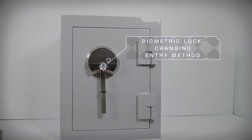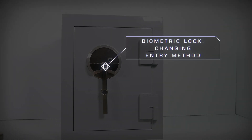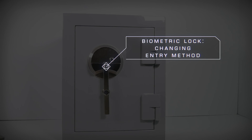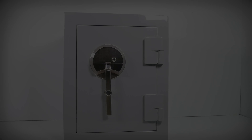Hi, this is Kyle with the BrownSafe family. If you have just received your new BrownSafe equipped with a biometric lock, please take a look at the first use video here, where we cover changing the entry method from code to fingerprint and then enrolling a new user.